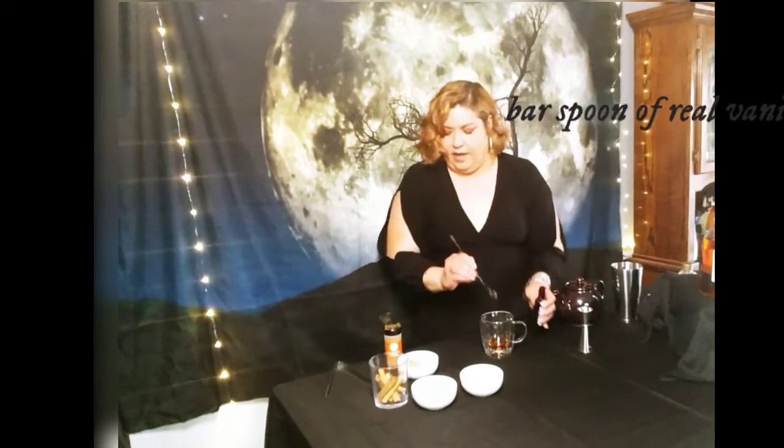This is a drink that is so old school. It has so much flavor. It's something to be really enjoyed because it's decadent, it's rich, it's delicious. I'm using 100% real vanilla. You just want to use a little less than a teaspoon — a bar spoon. It's just a small amount. Get that flavor in.